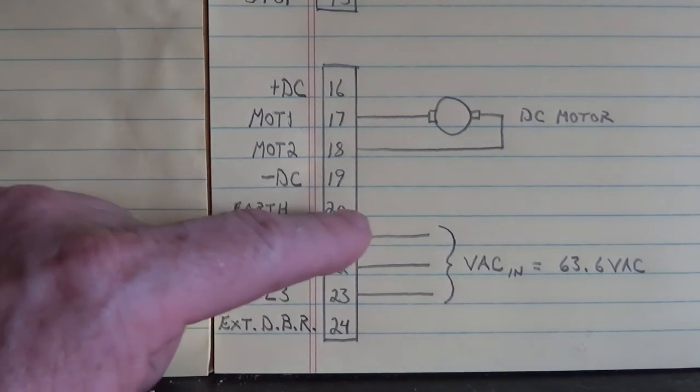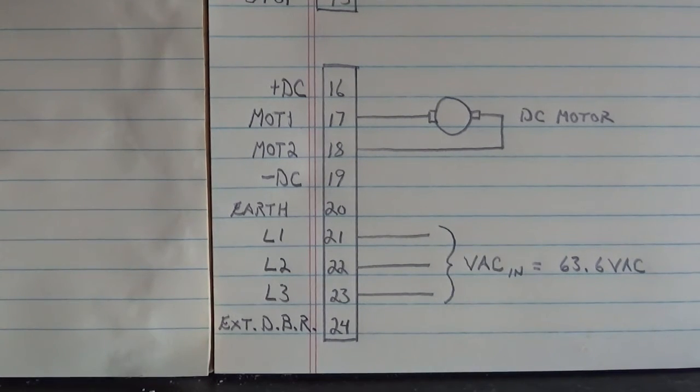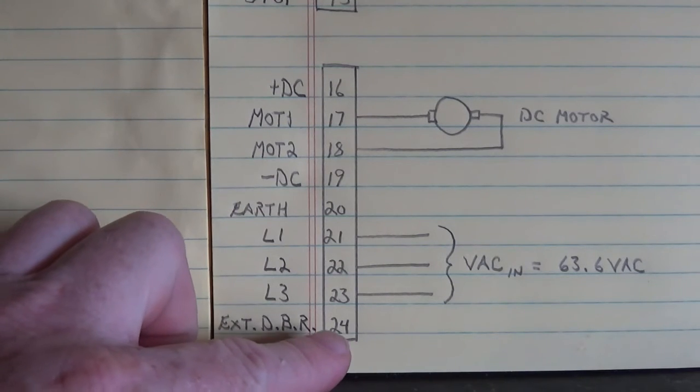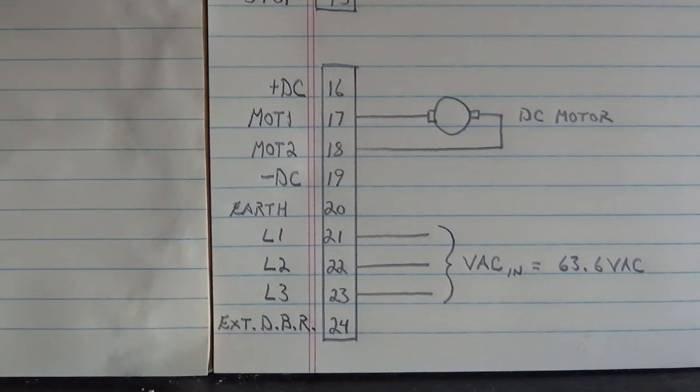Here's frame ground — that's earth frame ground. Down here on pin 24, I didn't hook one up, but this is the external dynamic braking resistor connection input, where you connect an external dynamic braking resistor. I wasn't going to jerk this motor around hard enough to cause that regenerative braking circuit to fire.